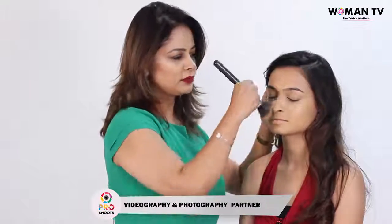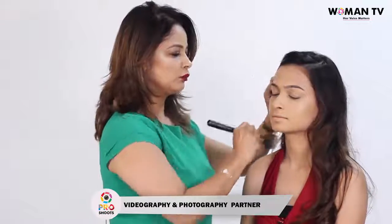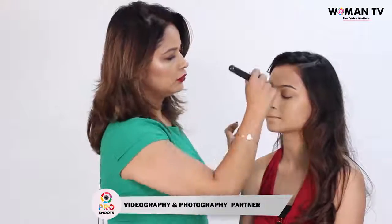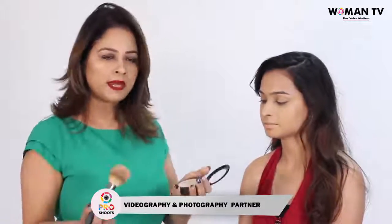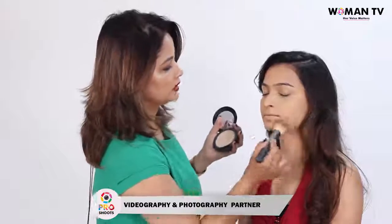As you can see, the foundation starts to blend into the skin very beautifully. Make sure you go over around the hairline, the jawline, and the nose. Once this is done, the last thing you need to do is take a compact and a brush and set your foundation. Gently apply the powder all over the face.